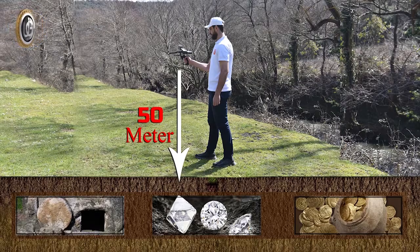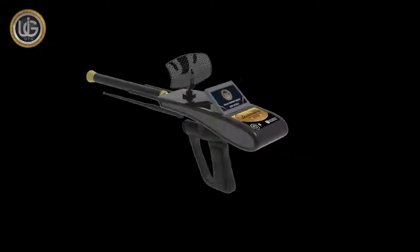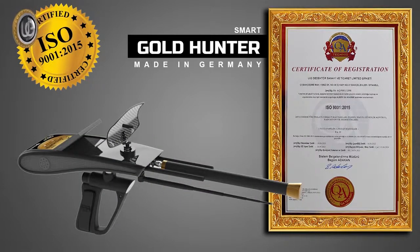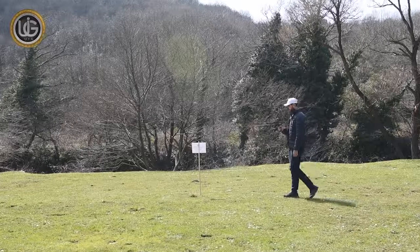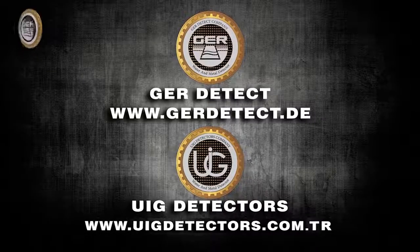The search depth of the Gold Hunter Smart device reaches 50 meters in the ground, and the forward range is 3,000 meters. The Gold Hunter Smart device is one of the best German manufacturers, holding the European CE certificate and the international ISO 9001 certificate according to international specifications and standards. This device is designed to be compatible with all countries and regions. We wish you good luck in your exploration journeys.